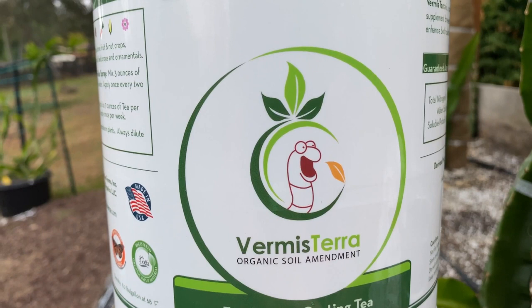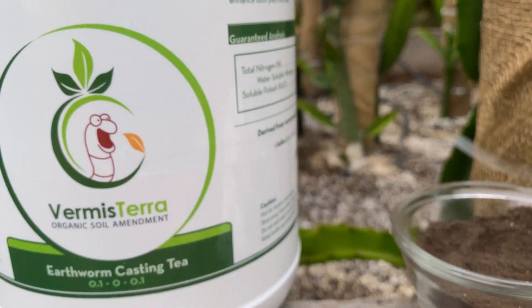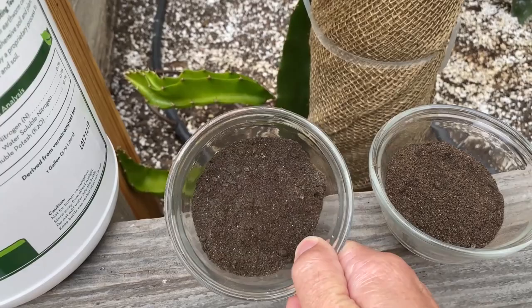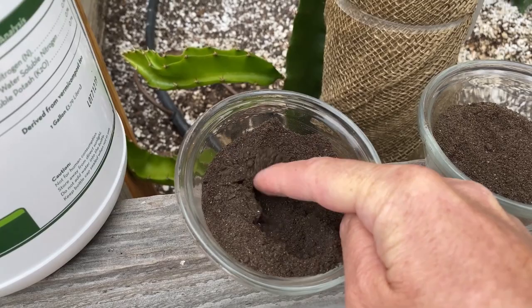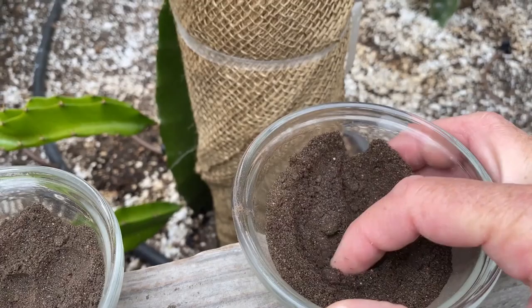Vermis means worm, Terra means earth. I really like their symbol — super cool. They're a little family worm farm in Southern California and they make really high quality worm castings. My favorite is the compost tea. This is their standard grade: it's odorless and has a little bit of particles of organic material. It's wonderful stuff. But this is their premium grade — also odorless, and it's almost like really soft coffee grounds.